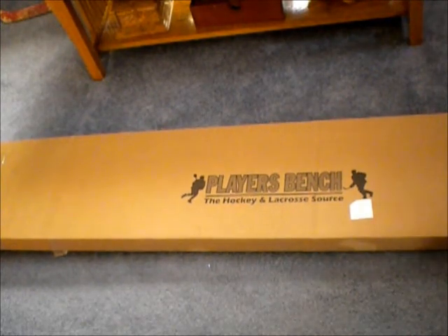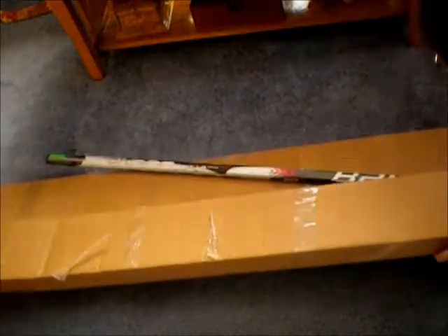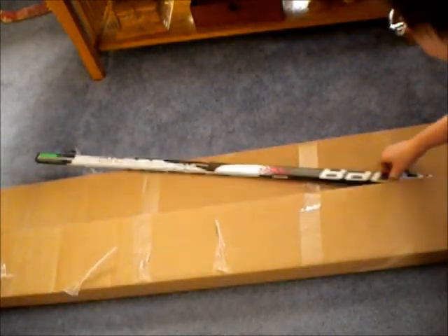As we start, just a normal cardboard box — I recut all the stuff, that's why it sticks out. It comes with the stick, of course.